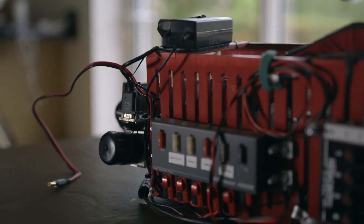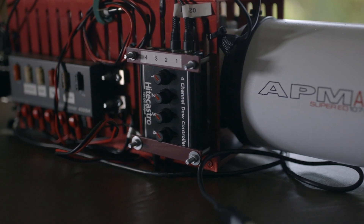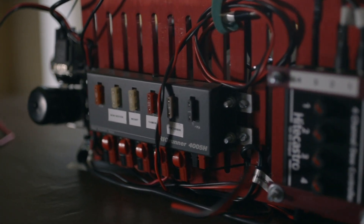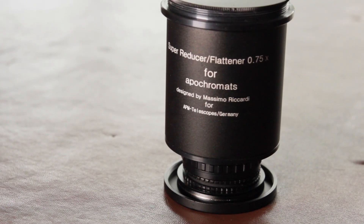For astro imaging, the scope has given me lovely results. It's quite good for wide field, which is what I mainly use it for. I like imaging galaxies and nebulas. When I bought the telescope I also bought the Massimo Riccardi focal reducer — it's a 0.75 reducer — which reduces the scope from f6.5 down to f4.9, making it very fast, so the scope then becomes a 107/525.